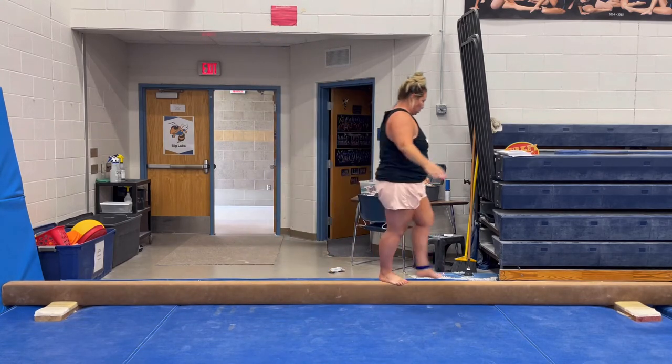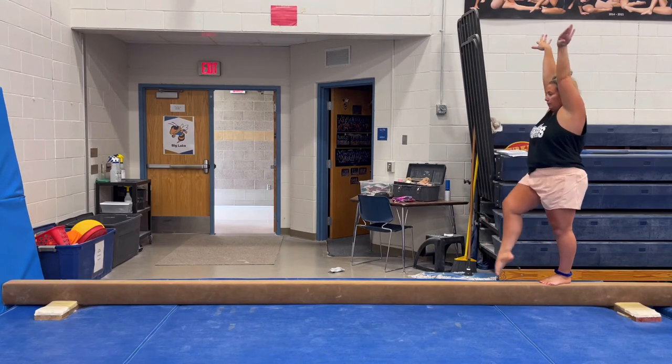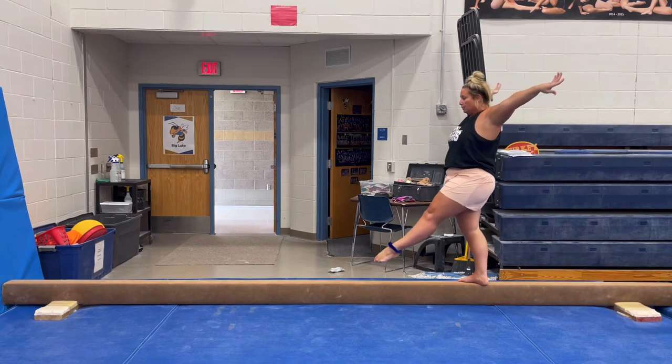Cartwheel, lunge, press, arms crown passé, hands down plié, hands up, step, start position.